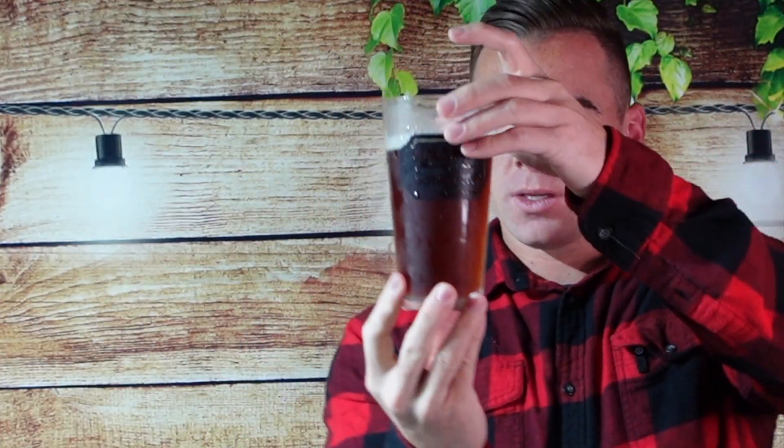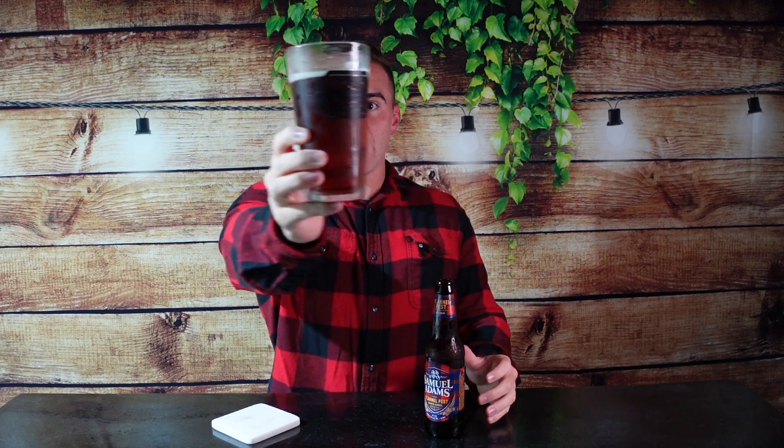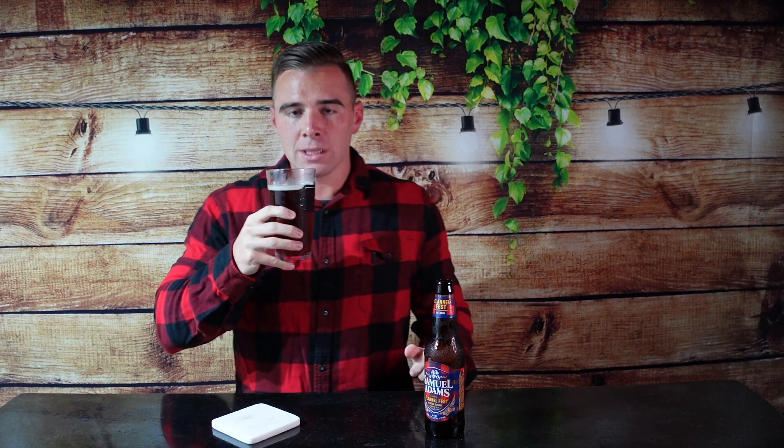Flannel Fest — we're wearing the flannel, we got to be supportive to this, right? So first of all, the pour — very dark. It's a Munich Dunkel, so it does have that German styled look and it definitely has that. You can see how dark that is, kind of gives me Oktoberfest vibes. Let's get the smell test. Normal lager smell, doesn't really give me any Munich Dunkel smells to that, but it smells pretty good though.